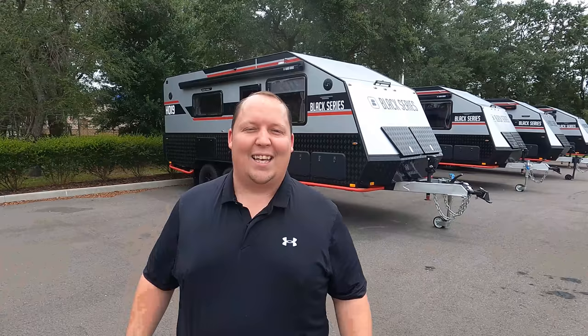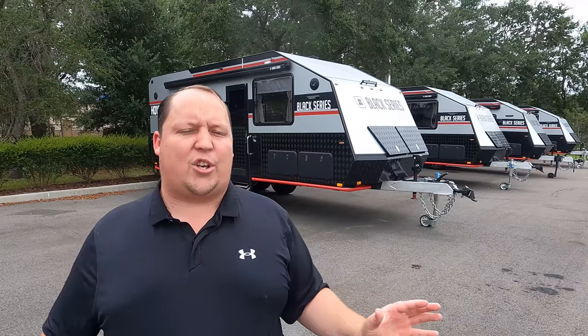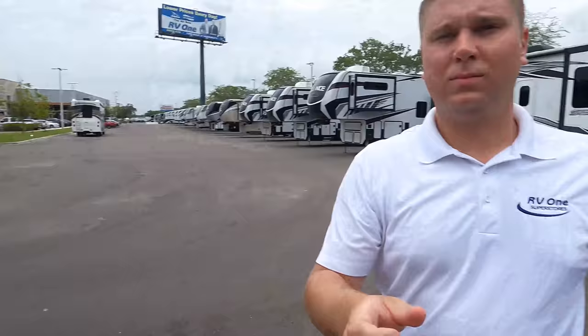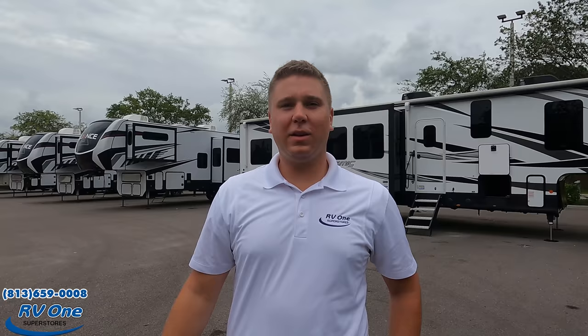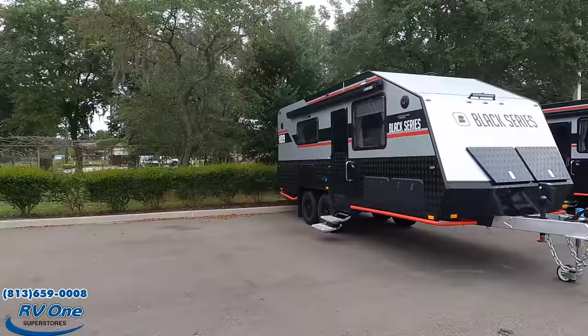My name is Matt from Matt's and Will's RV Reviews Towables — the world's only channel giving you that true unbiased review about everything when it comes to RVs. Today I am super excited we are taking a look at the coolest-looking travel trailer, one that is truly made to go off-roads: the Black Series. I'd like to say hi — but you're not Will! I'm Zach with RV1 of Tampa. Their phone number is 813-659-0008. Zach, let's get started up front — why don't you tell us a little bit about the Black Series.